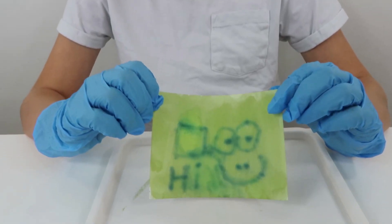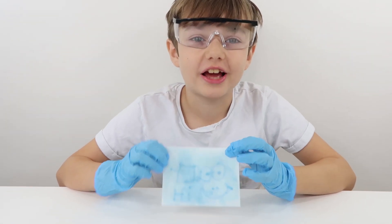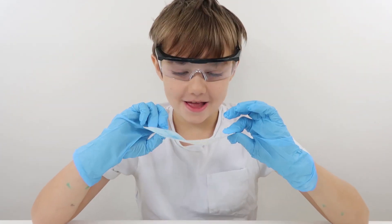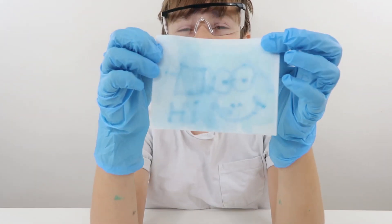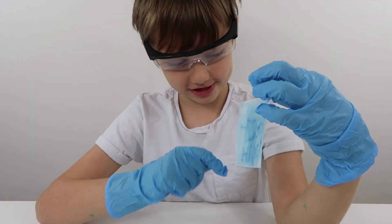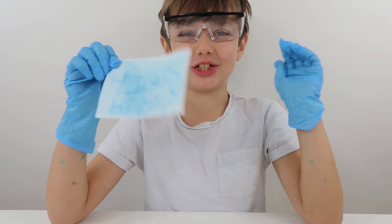It does say on here you can wash off all the chemicals and then you can keep the picture. Awesome, thanks for watching this awesome video guys! So here is our picture, hope you like it - it says hi, and it's got a smiley face and a square. Thanks for watching, bye!